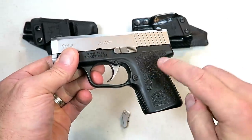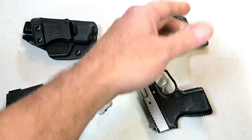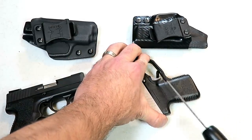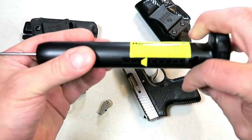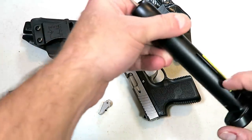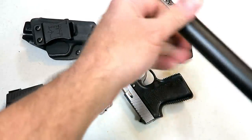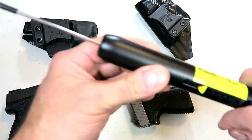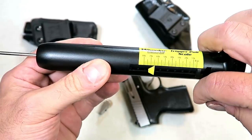We're going to put the trigger in the CM9. A lot of people say the Kahr triggers are heavy, but six and a half pounds is not that heavy. If you look at this, we're measuring six and a quarter pounds — let's do that again, just for fun. I measure them right around six and a half pounds pretty consistently, and right there it reads six and a half pounds. Couldn't be any more precise than that.